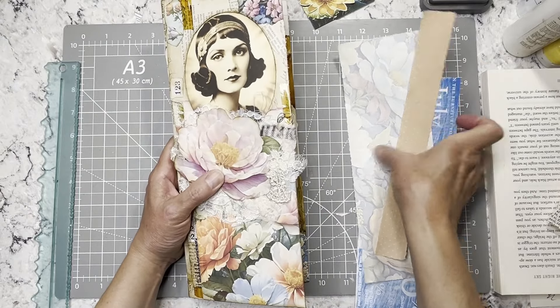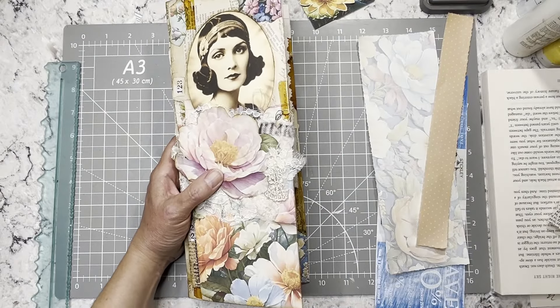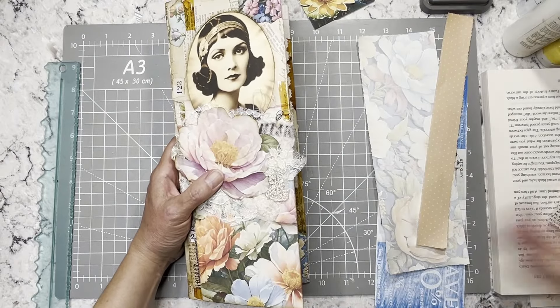Hi everybody, it's Amy at Crafty Catch and we are here to finish up this Love of Flowers journal. We're going to make one more card for it and then I will do a flip through because I've done some things without you guys.